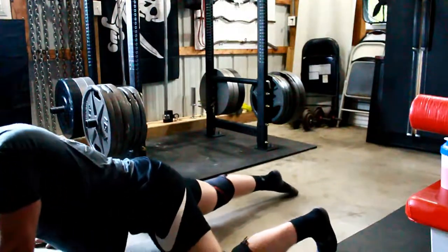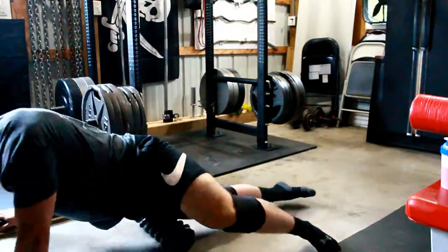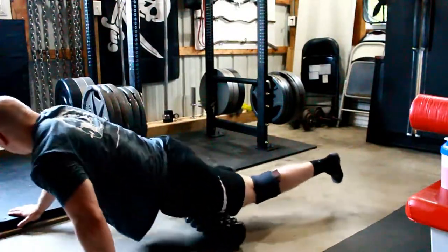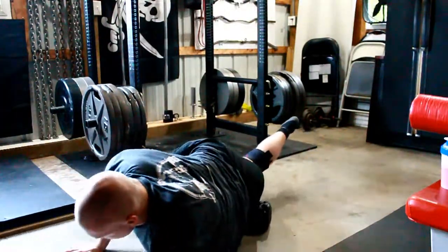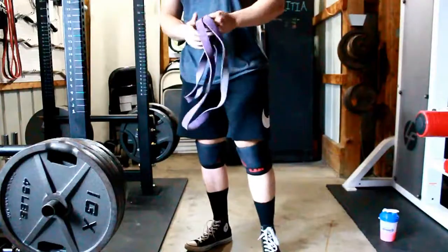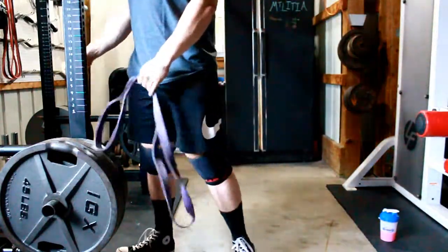Inner thigh, hip flexor — get up in there. We're done with the foam roller now. The next mobility warm up part, you need a band. You can do it in any thickness you want.